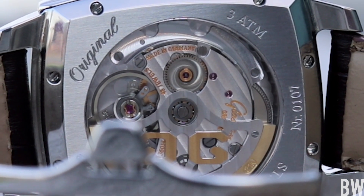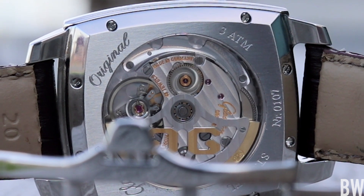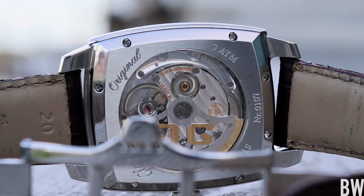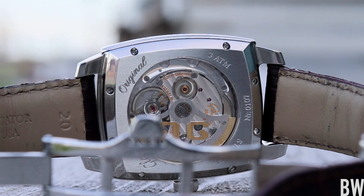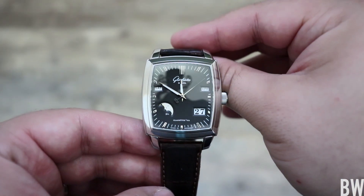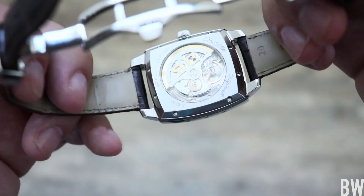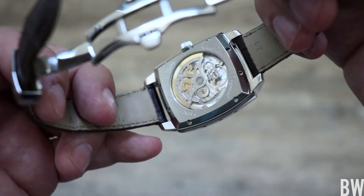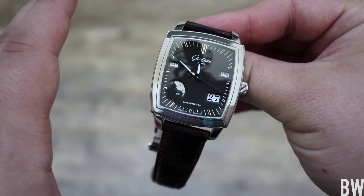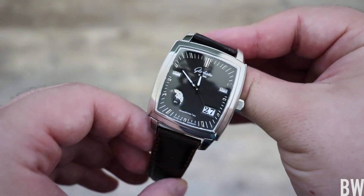Hey guys, welcome to the channel. I'm very excited to share with you a true grand complication from a Haute Horlogerie brand. This is a Glashütte Original, and what's really cool here is this is a true perpetual calendar done entirely mechanically. You can see the movement through a sapphire exhibition case back. This watch is really cool because this is a level that is beyond Rolex.